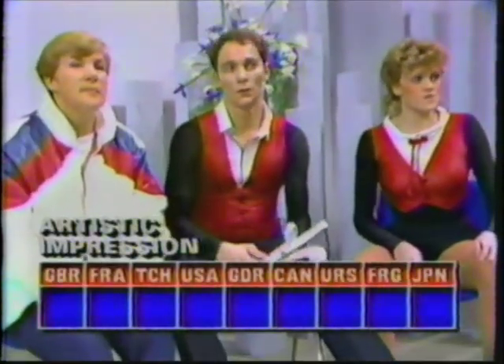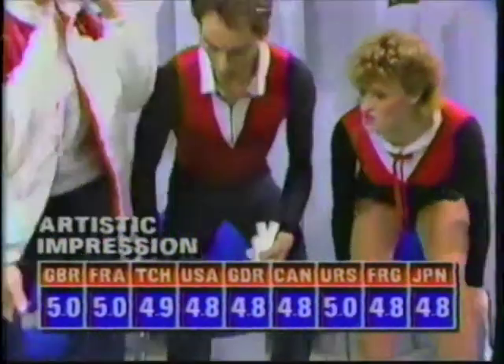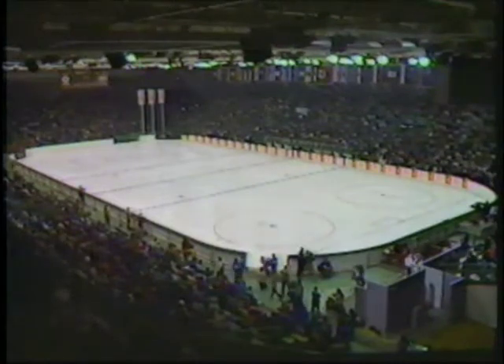Well, I don't think there was much room for disagreement. Let's see about the artistic impression — and there's a lot of consistency there too, ranging from 4.8 up to 5.0.